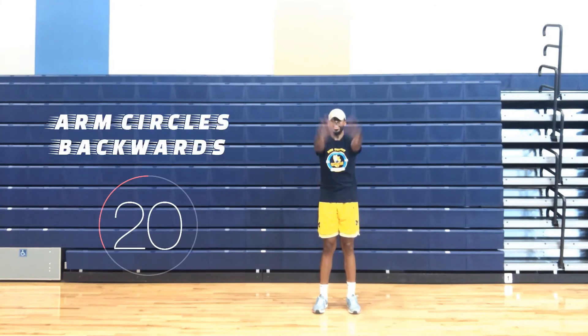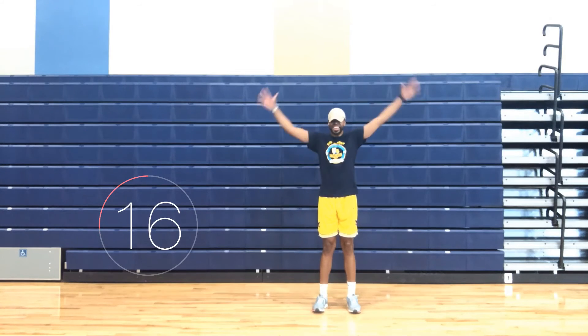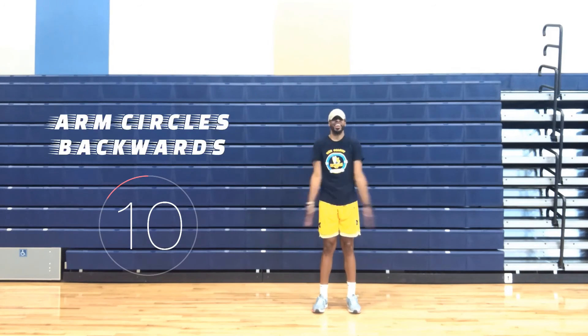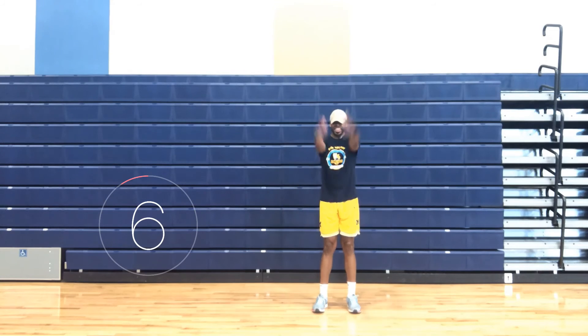Arm circles backwards. Same thing applies as arm circles forward. One, extend your arms parallel to the floor. Two, circle your arms backwards, slow and controlled. And three, keep your arms straight.